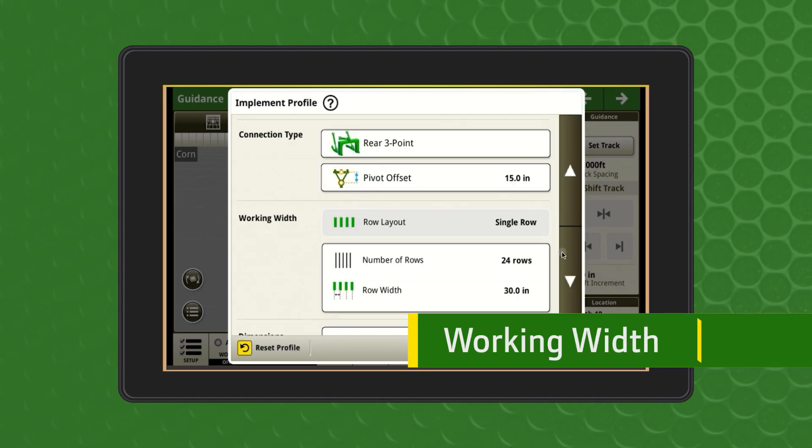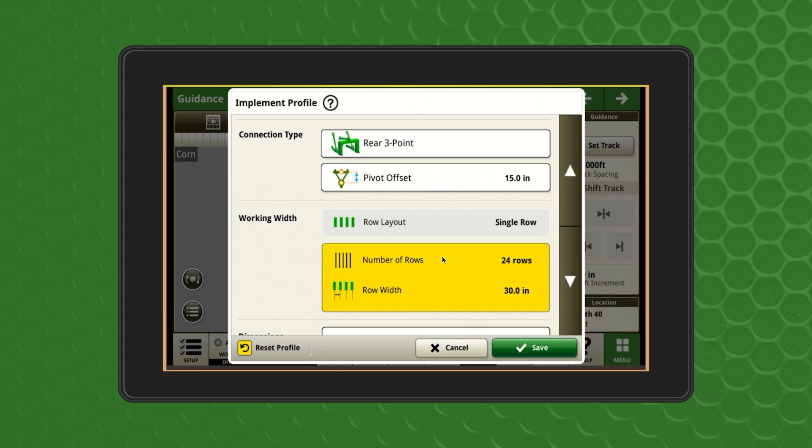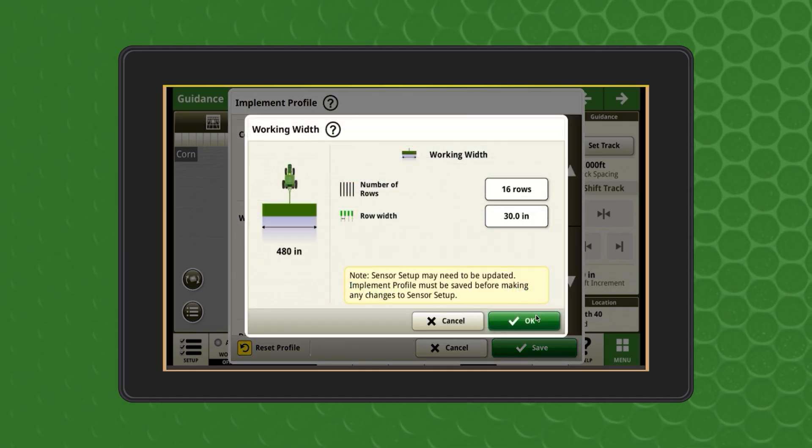Next, verify that the working width is correct. With SeedStar 2 or newer planters, these values will automatically populate. Otherwise, these values will need to be input by the operator.